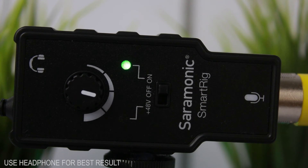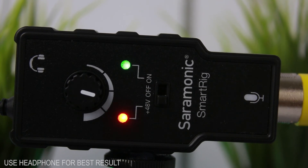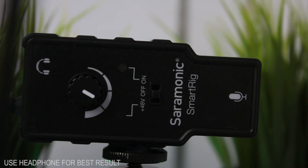First, the Saramonic SmartRig without phantom power using the HTDZ-81 microphone. Next, the Saramonic SmartRig with the HTDZ-81 plus phantom power, plugged into the Canon 7D.